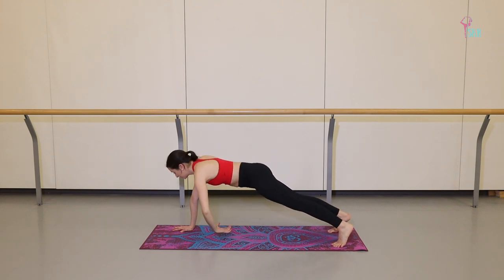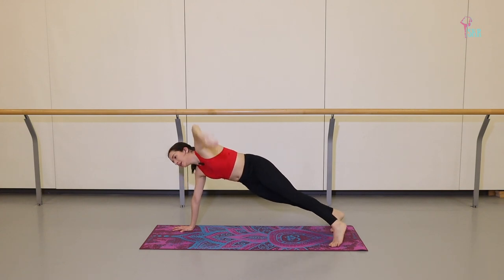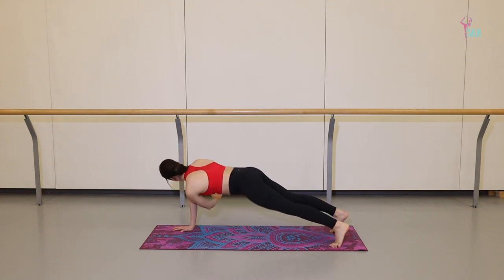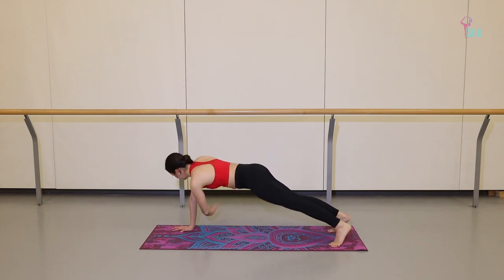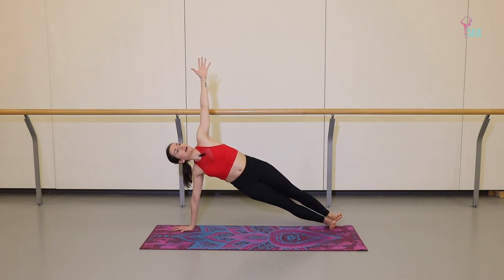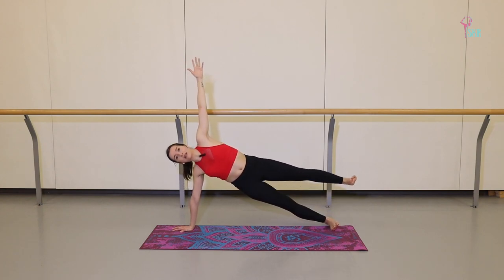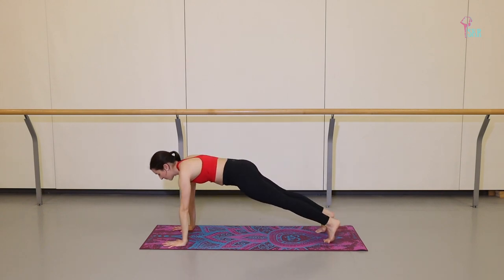Exhale, twist — left arm reaches across. Inhale, back up. Twice more: twist and back up. Last time, twist and back up. Stack your left leg on top of your right, feeling nice and long. Lift the left leg and balance here. Then take it back to forward plank.